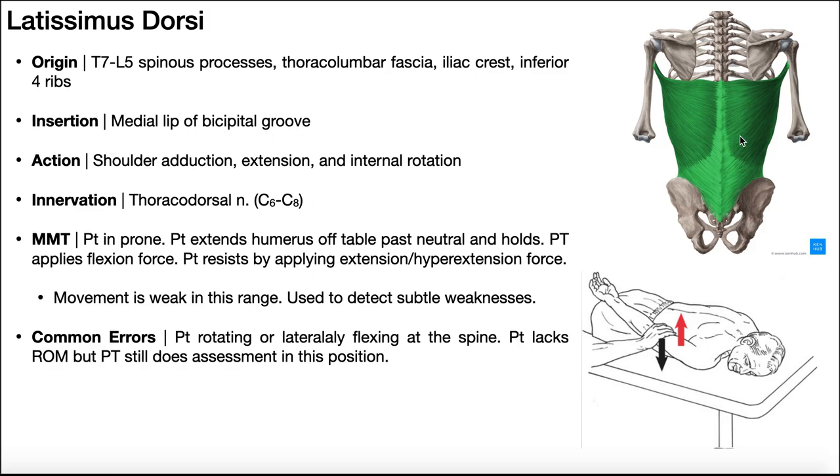The actions of latissimus dorsi are shoulder adduction, extension, and internal rotation. Adduction and extension are its major functions — when you do lat pulldowns or rows, you're heavily utilizing latissimus dorsi because it is a major shoulder extensor. The internal rotation occurs because this muscle inserts on the anterior part of the humerus via the medial lip. Latissimus dorsi is innervated by the thoracodorsal nerve.